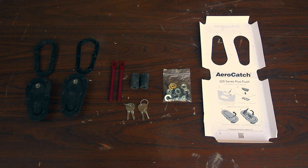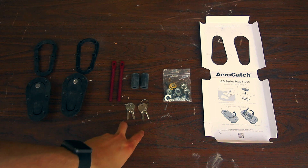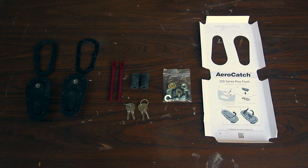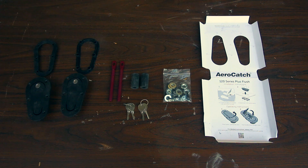Here is everything that is included in the AeroCatch box. You've got your latches, your vacuum plates, your rods, your spacers, your two sets of keys, and then you've got various nuts, washers, screws — everything to put it together. And then you've also got the paper that it comes with, which is a nice template to use to make sure you cut out correctly so that the pins go exactly where they're supposed to.